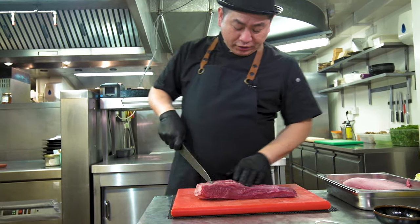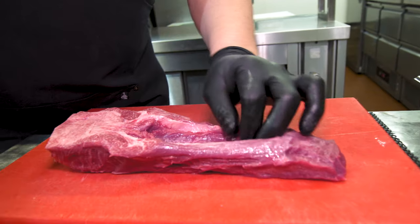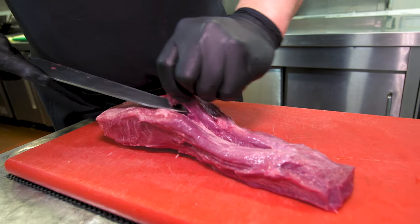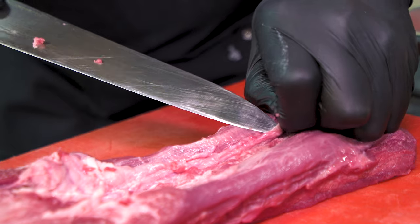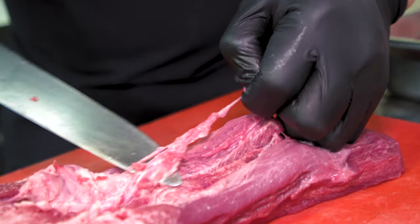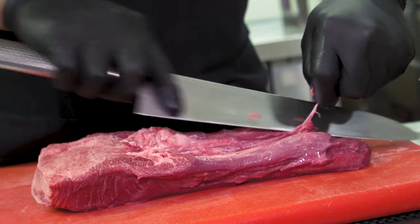Inside the tongue there is a flat line of fat, and we need to take that out too. This part is also chewy, so we need to remove it. There's a small flat line inside — sometimes there is fat on both sides, so remove from both sides.